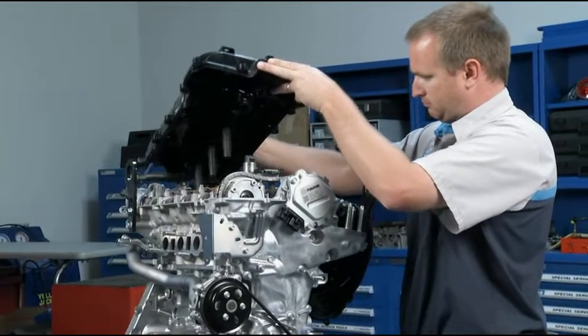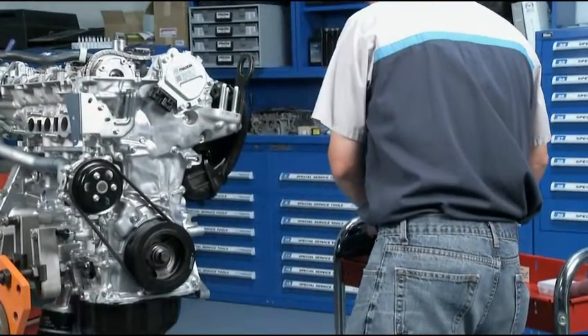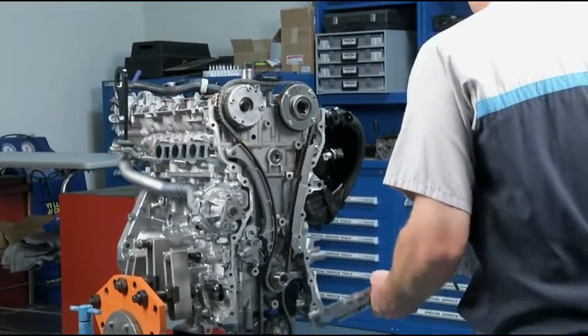The process of replacing the timing chain in the Skyactiv-G engine is the same as other timing chains that you've replaced before. However, there are a few points I would like you to note.